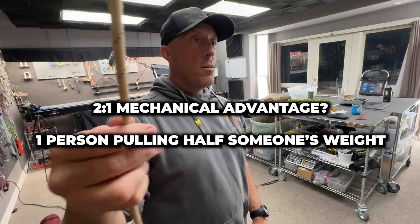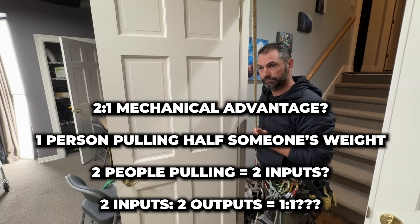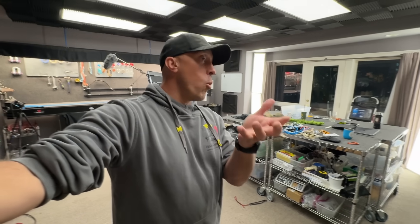Pull them together. It's a one-to-one. Is it a one-to-one? It is — it's a one-to-one with you and I pulling on the same side. On the same side? No, we're pulling on opposite sides, so I'm still only seeing half his weight. Okay, now we're getting somewhere. But it's a one-to-one — he's coming up in a one-to-one. What are you pulling?